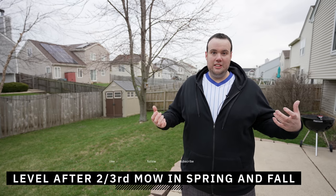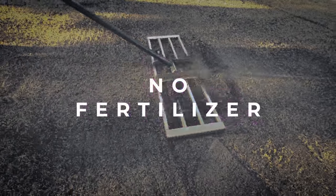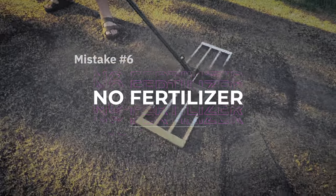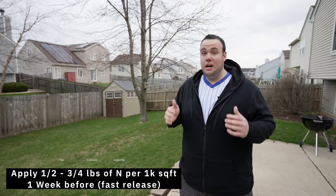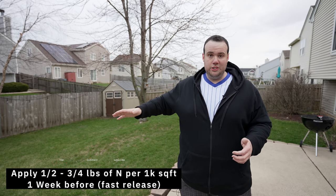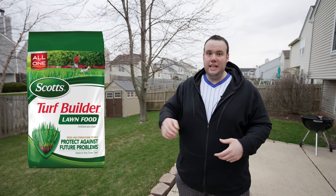Another mistake is trying to level in non-optimal conditions — in springtime people get overzealous and level too early. You want to wait until your grass is fully growing hardcore. One piece of advice: hit the lawn with at least a half pound of fast-acting nitrogen about a week before you start leveling. A good fertilizer that pushes a lot of top growth fast is Scott's Lawn Food in the green bag — about half a pound to three-quarters of a pound down a week beforehand and you'll be good to go.